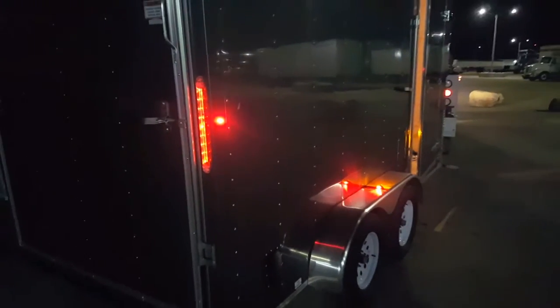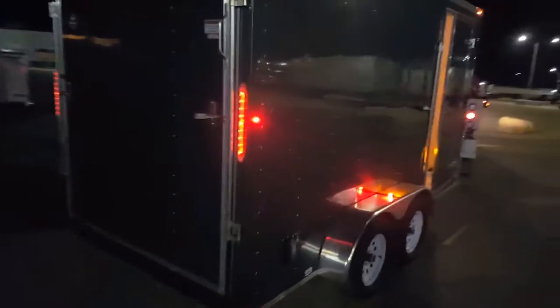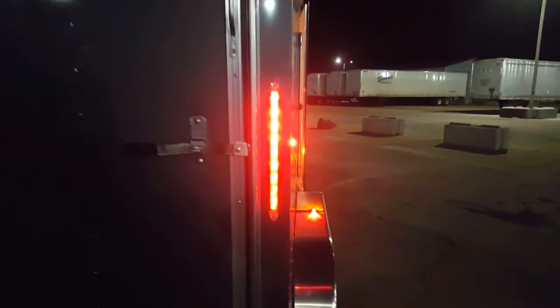Hello, it's Alex from the Trailer Toy Store again, and I wanted to show you something. Look how bright these lights are on this Doolittle. My camera doesn't really do it justice, but they are bright.